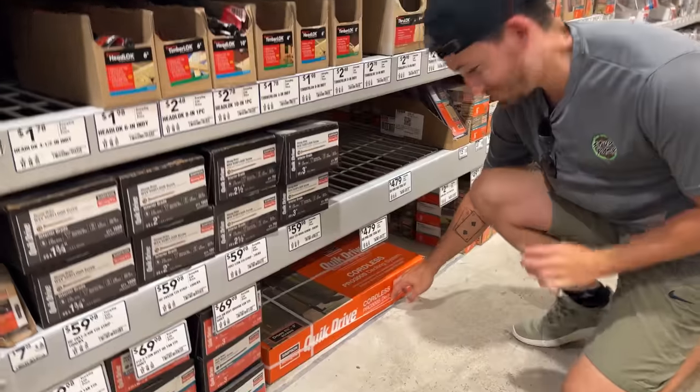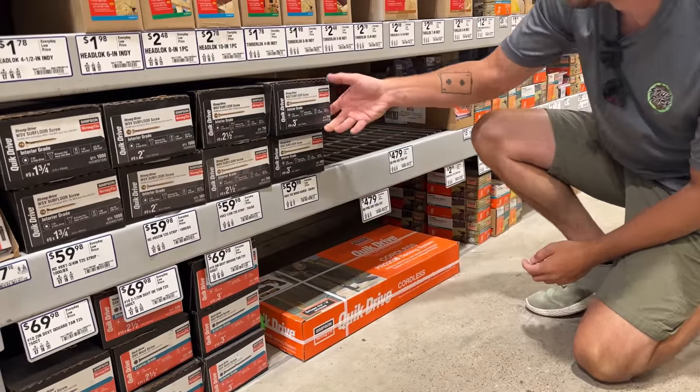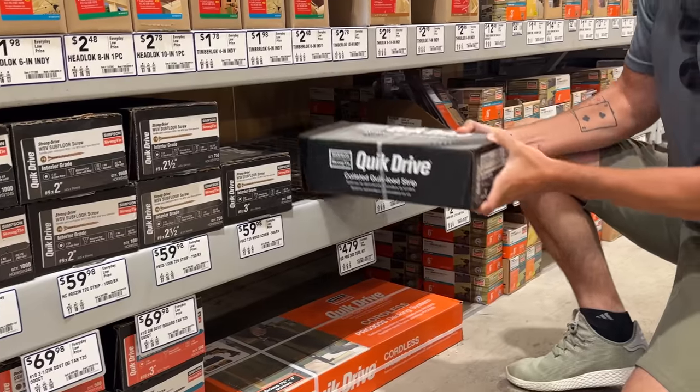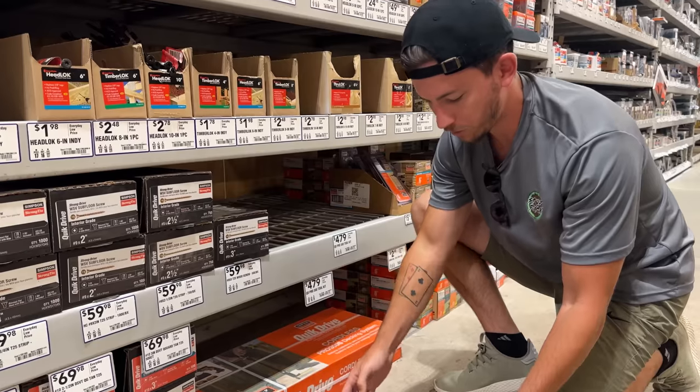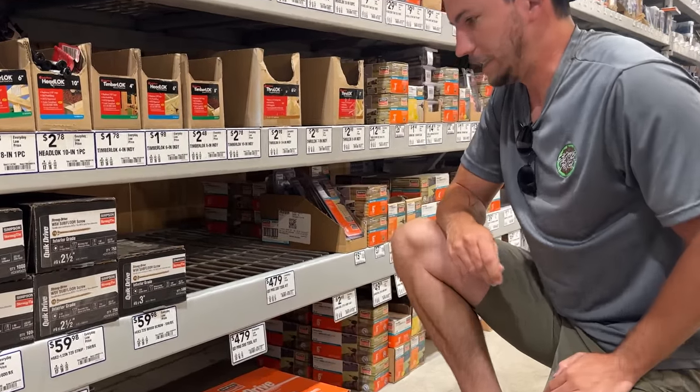At the store — is this the only one they have? Rad is hurting from running all those screws yesterday, sore just from doing all those screws.